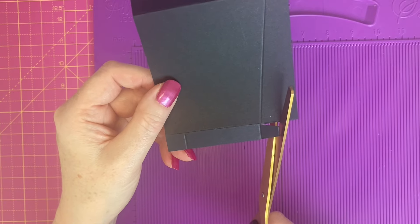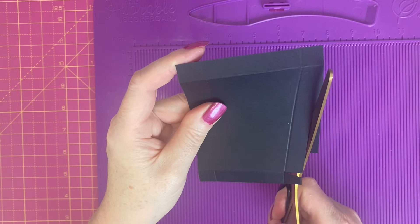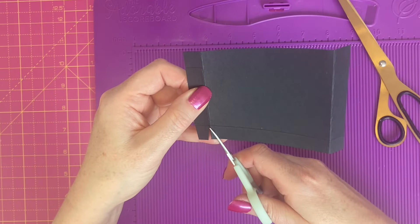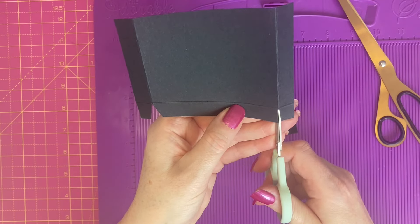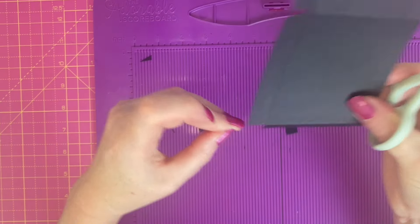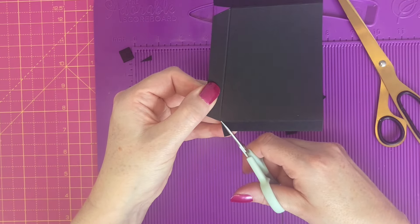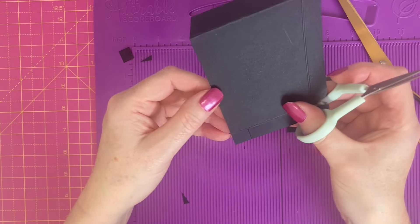I'm going to line my scissors up with the end of the glue tab at the top and cut diagonally down the edge of the card, creating a glue tab. Take your small scissors and take a wedge from the end of that one, cut up and remove the bottom left hand corner. Rotate and create a wedge. Create a wedge at the bottom as well. So we currently look like this — then rotate the cardstock.